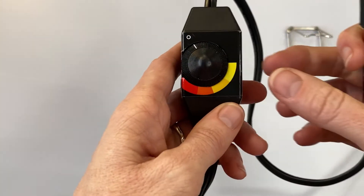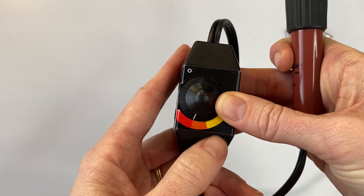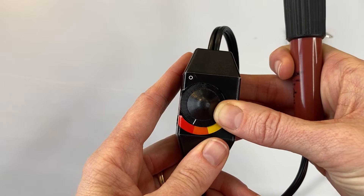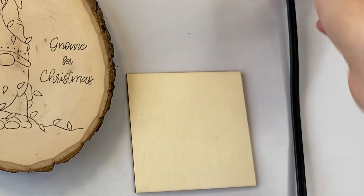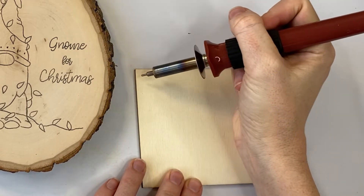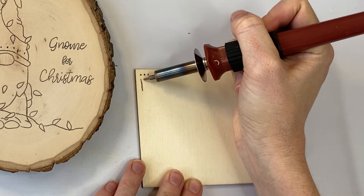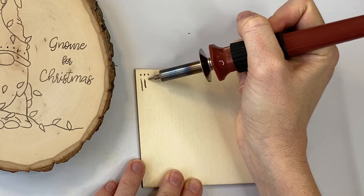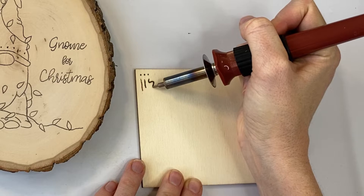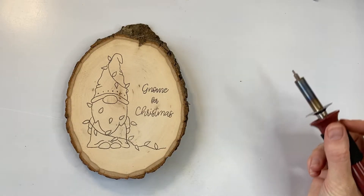I'm going to turn that up to medium high level, then give it about three to five minutes to totally heat up. Then it's time to test it on the scrap piece of wood and just make sure that you're getting some pretty solid lines here. Yep, this looks ready for me, so I'm going to put this to the side and start burning.